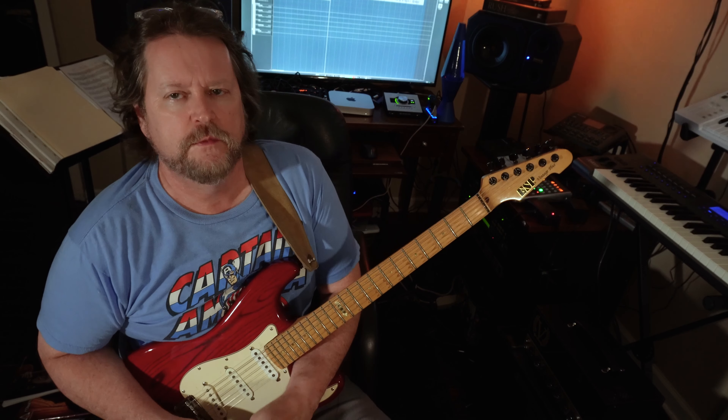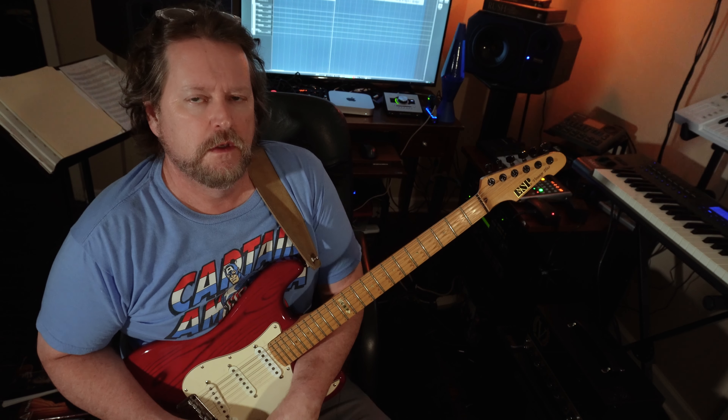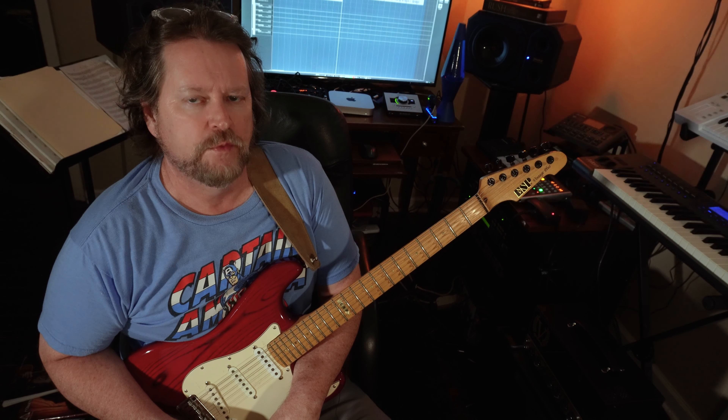All right, so for week 13, we're going to get the second part of the Robin Ford lick we started last week.